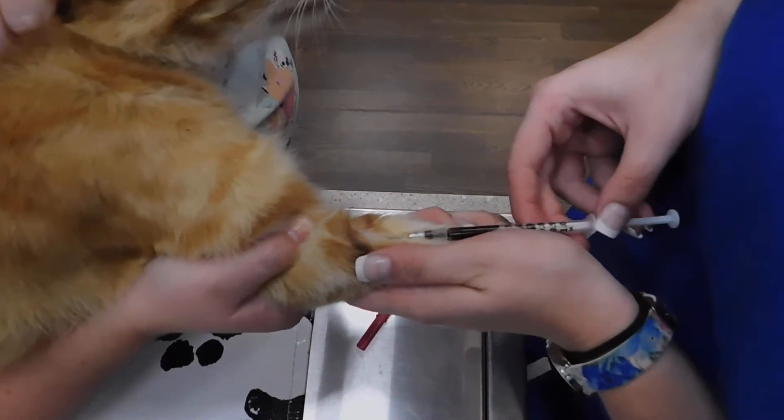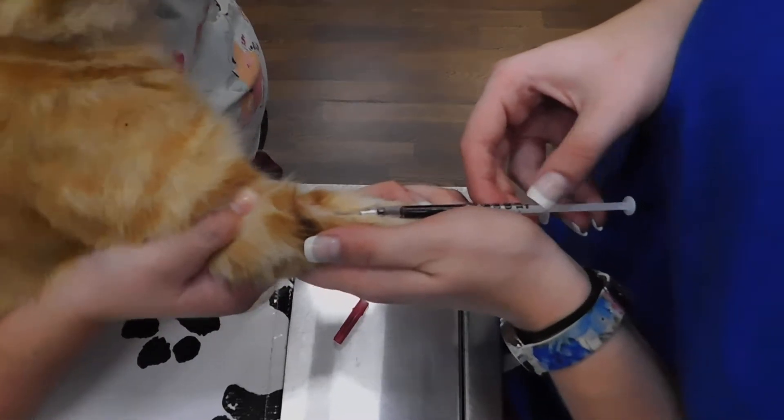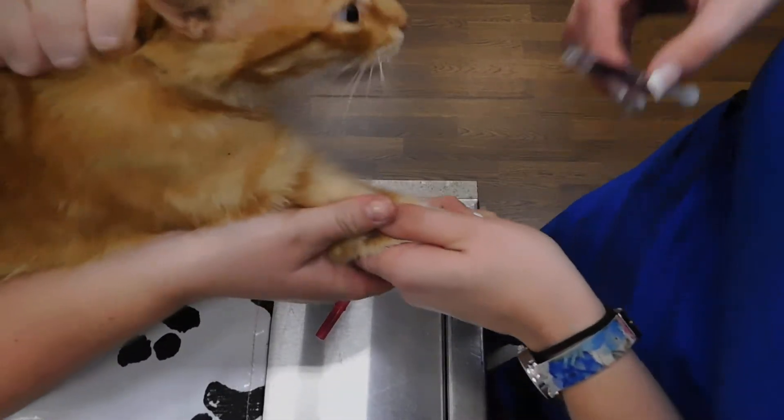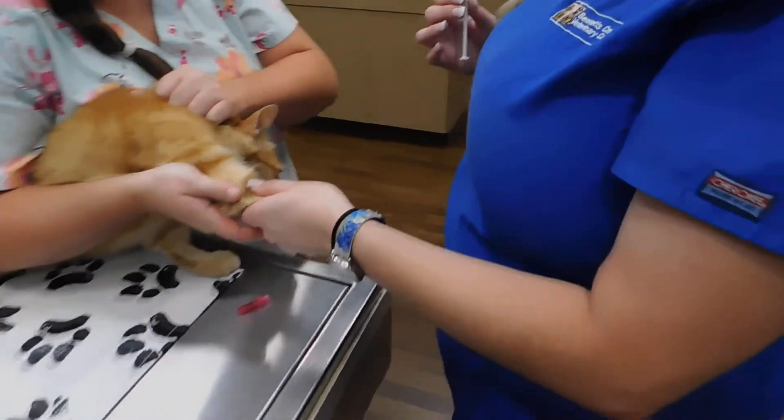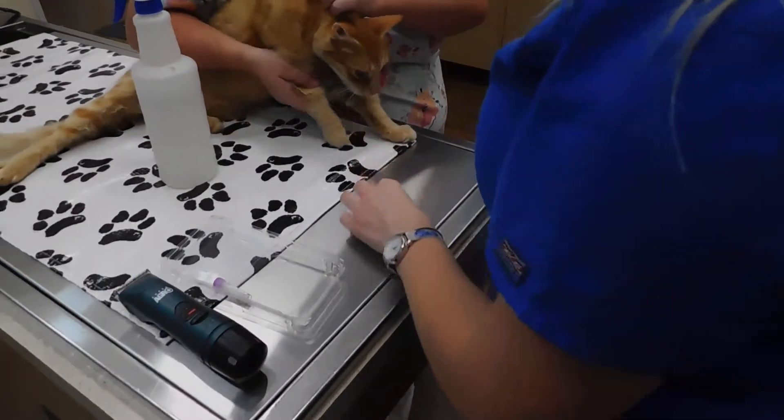We just need 0.5cc. Now that we have our 0.5, I'm going to hold off the vein, and I'll give that to the assistant to continue to hold off just to prevent any hematoma.